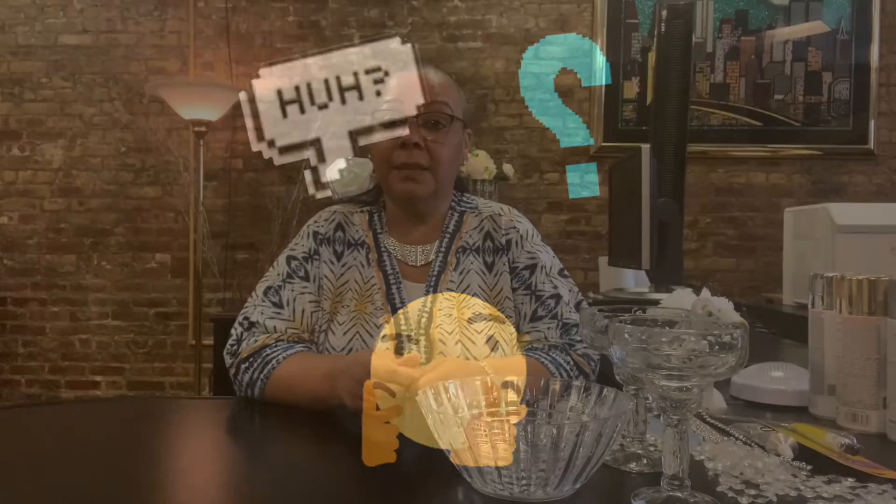Welcome back to Renee's Adult Summer Reading Crafts. Today we are going to be making a lighted crystal chandelier.